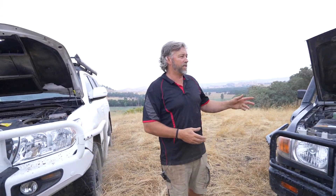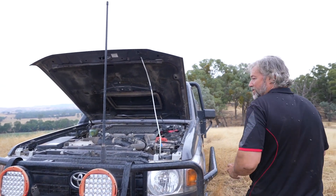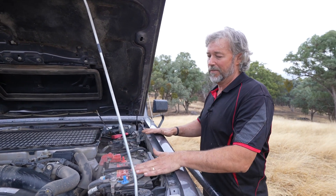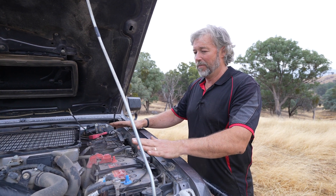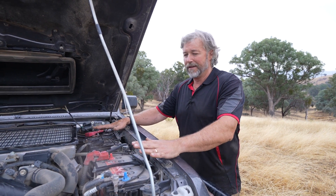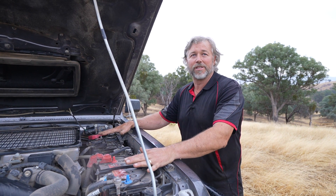I just wanted to show you the second application we've got in this 79 series Land Cruiser V8 — a big powerful beast that's used on a farm and used a lot as a workhorse. We've got a different set up here. We're using the Extreme AGM product again in a bigger size, but it serves as a cranking starting product as well as a deep cycle backup. They're both exactly the same batteries, AGM, they're interchangeable and they've lasted three plus years.